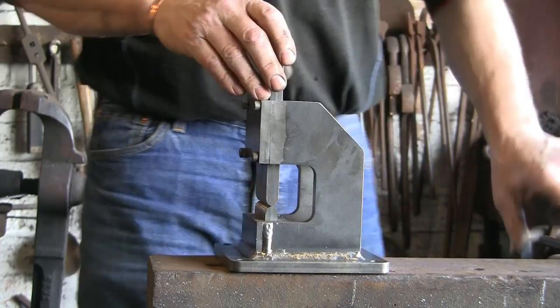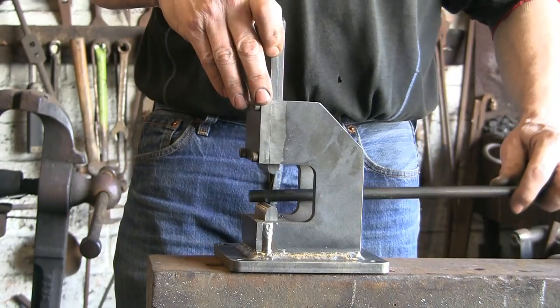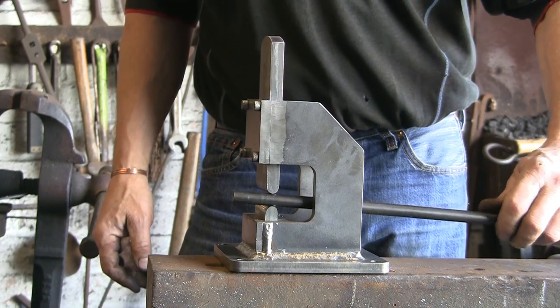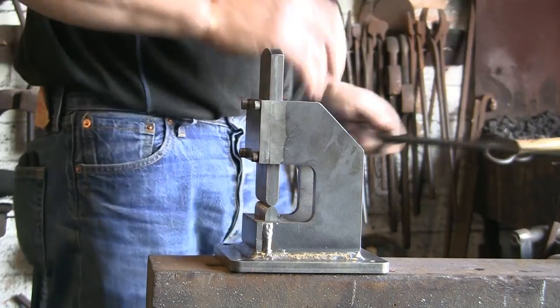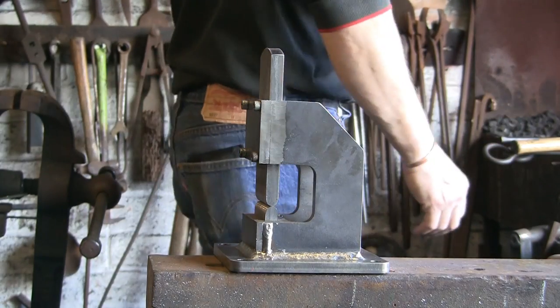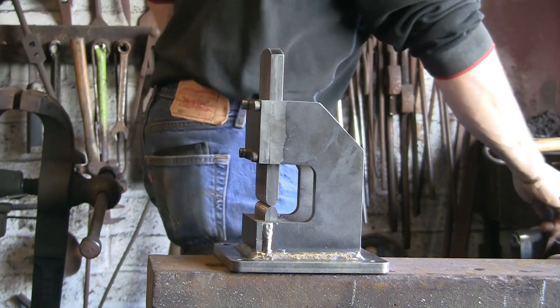I think it's going to be easier to use this way around so I can stick the bar in from this end, twiddle it and beat it. We're going to give it a go - I got this bit hot and I'm going to start off with these rounded dies and see how they go.